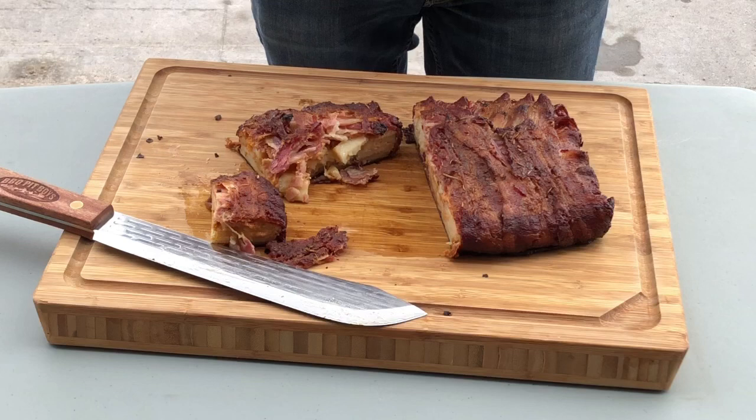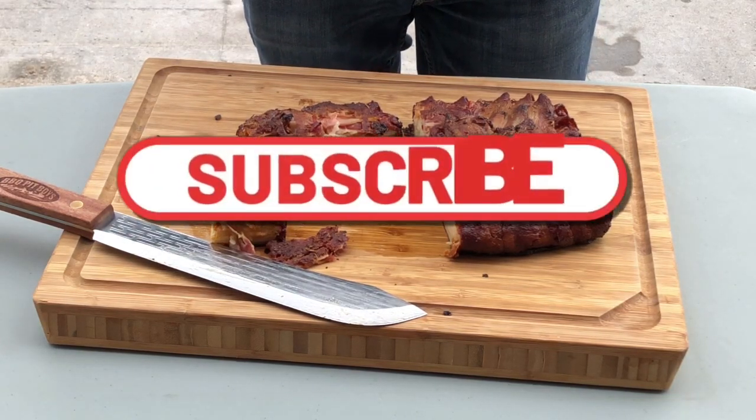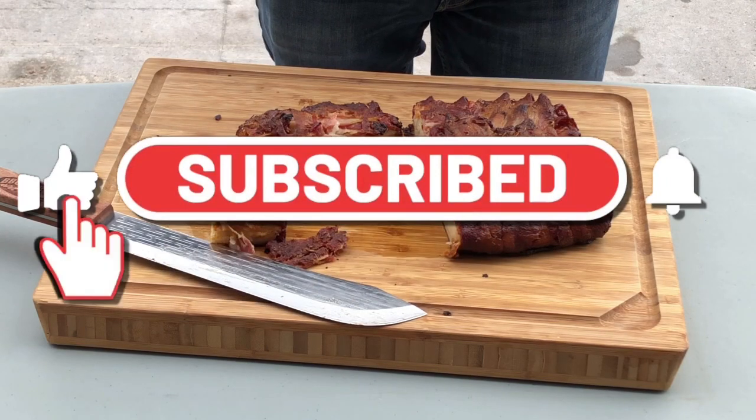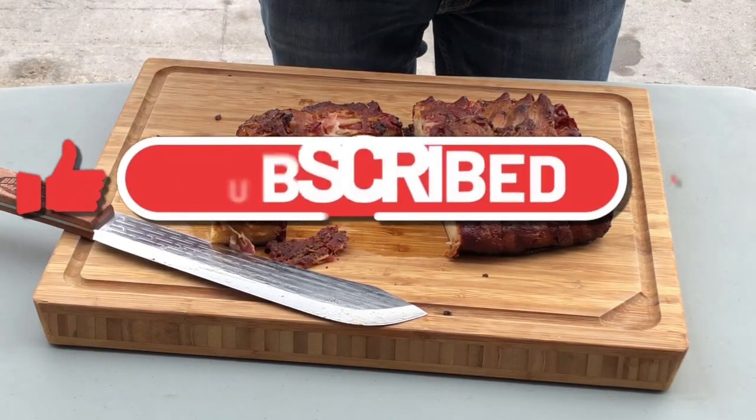You guys go ahead and give this recipe a try — you won't regret it. If you're new here, you know what to do: hit the subscribe, give me a thumbs up, share this with your friends. See you guys all in the next one. Bye.